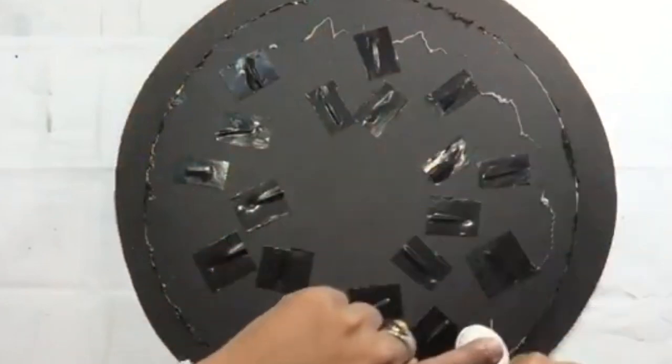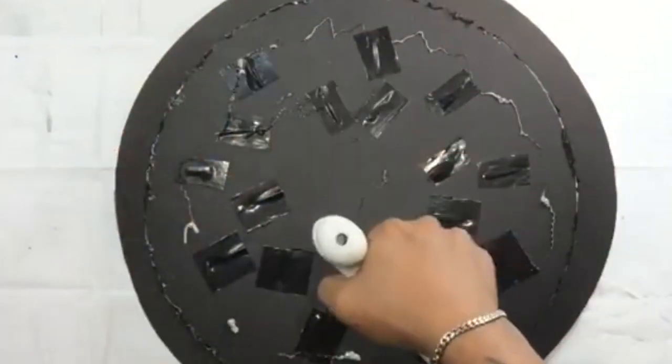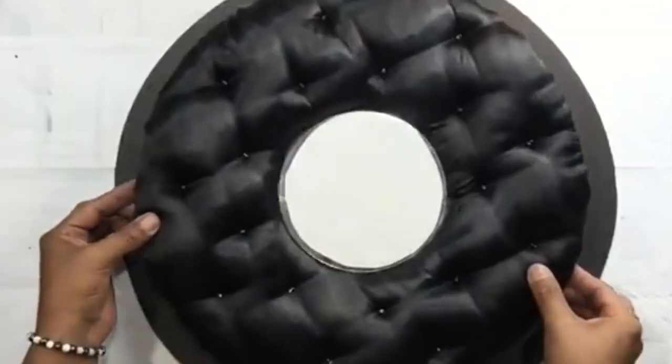Next I brought back my tufted board, flipped it on the back side, applied a generous amount of hot glue, then turned it around and glued it onto the board.